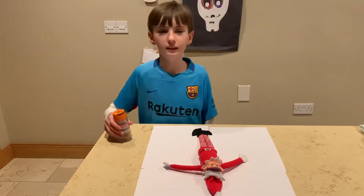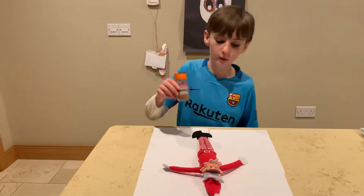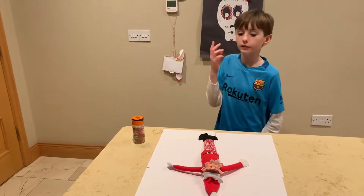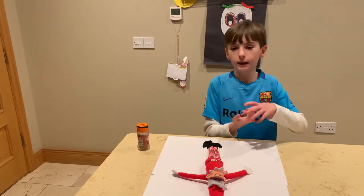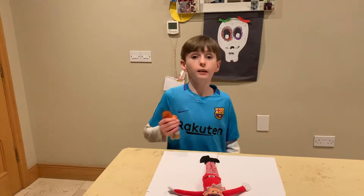How are you? Welcome back you guys to another video. In today's video I'm going to be showing you guys how to get your magic bag on your elf on the shelf. I have three elves on the shelves — this one is Jingles, the other two are Pedro and Lily. Now we're going to be putting cinnamon on the elf on the shelf.